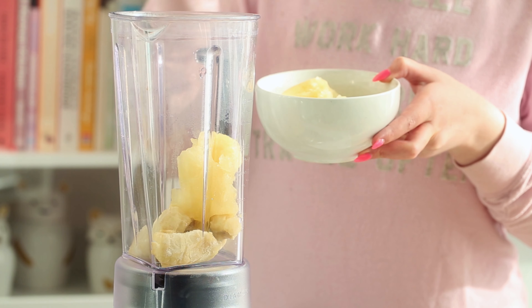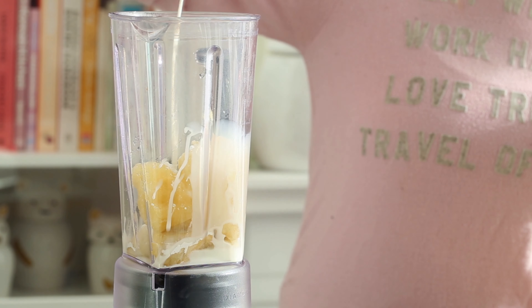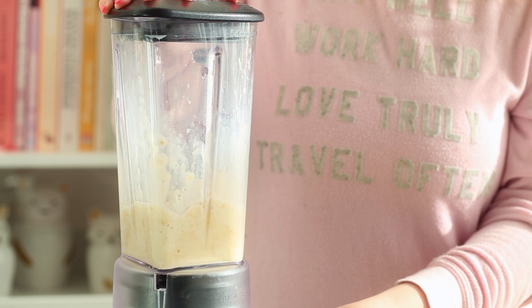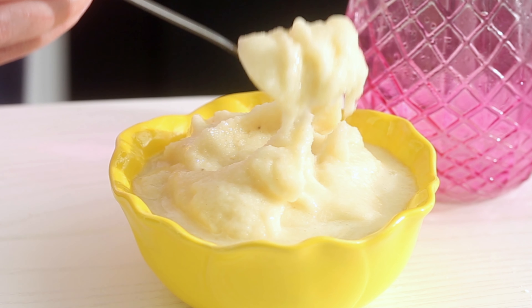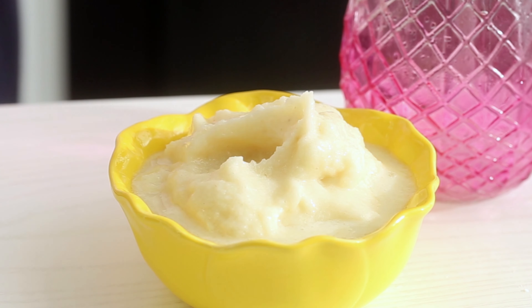Now for the vegan version, which is also super yummy, you want to place some frozen pineapple juice, one frozen banana, some icing sugar, and some coconut milk into a blender and pulse until combined. And there you go. I find that this one obviously has more of a banana flavor than pineapple, but it's totally up to you as to what you prefer. If you'd like it to be more pineapple-y, you can add more frozen pineapple.